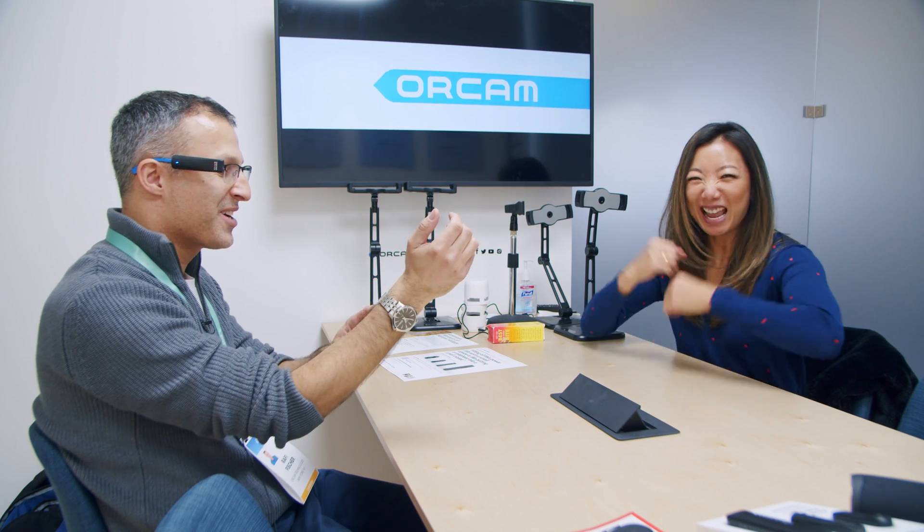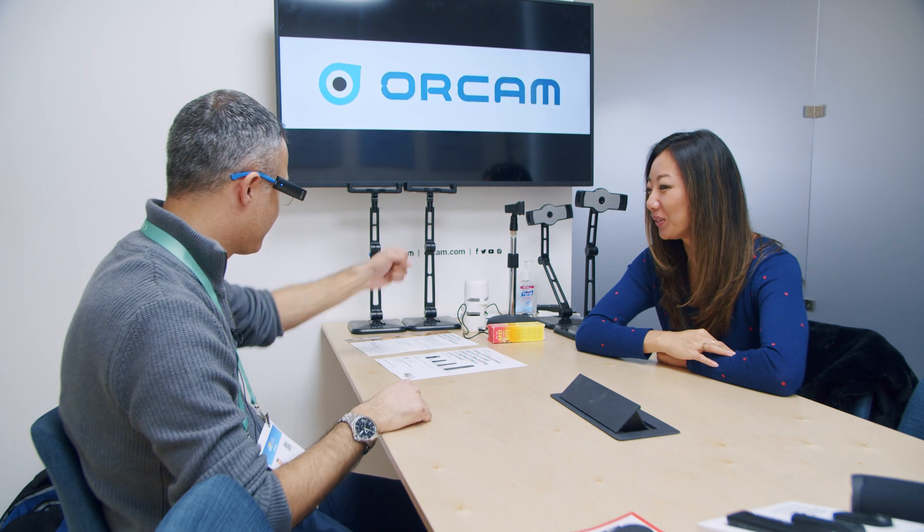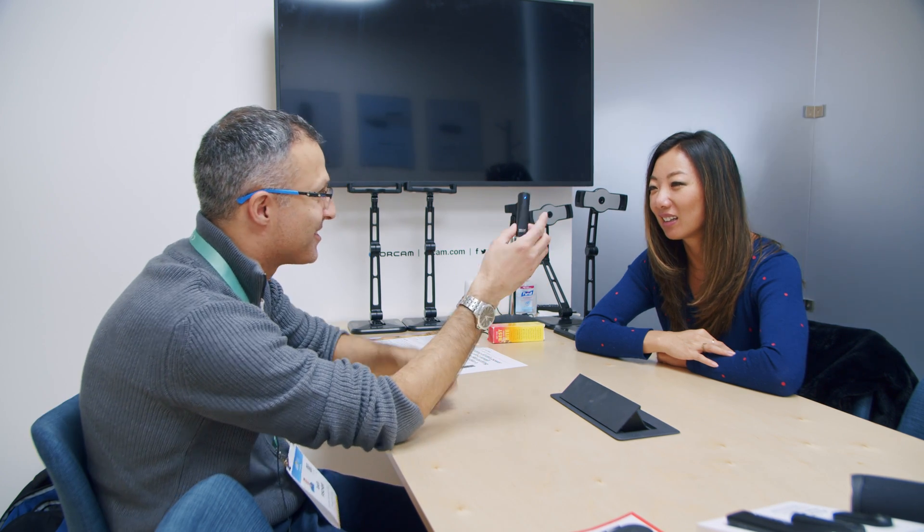I have one more gesture to show you — the telling time gesture. I have a watch on this arm, but not this one. I'm going to bring this wrist to my face as if I have a watch on. 'The time is 12:52 p.m.' This gesture activated OrCam telling the time. That's a feature pioneered in the second version.